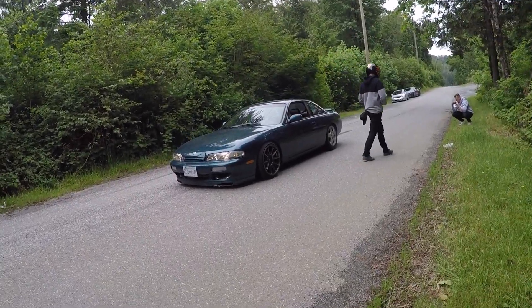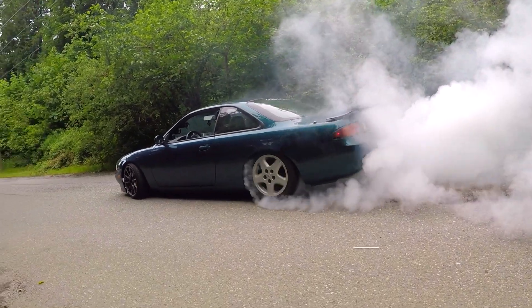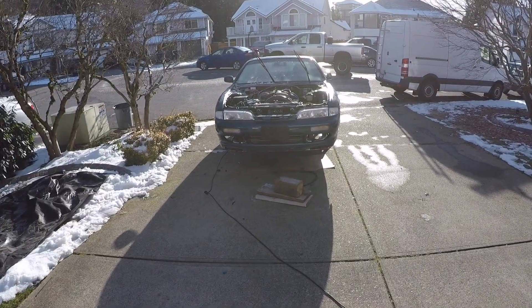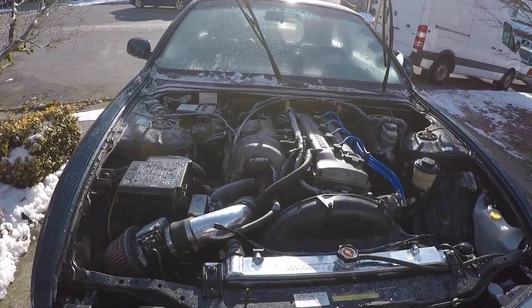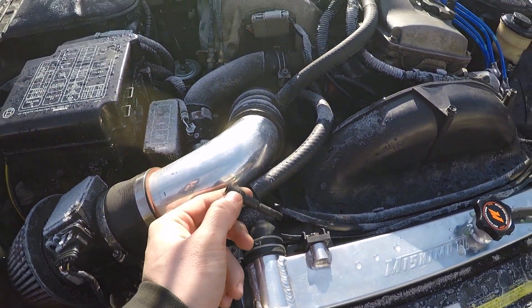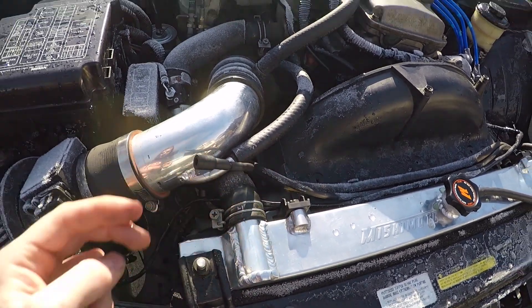This is going to be a cracker! So yesterday night I realized why I was probably running so poorly — because of that right there. I forgot to plug this, and that goes right onto the intake manifold. So I was probably just sucking in a whole bunch of unmetered air through right there.